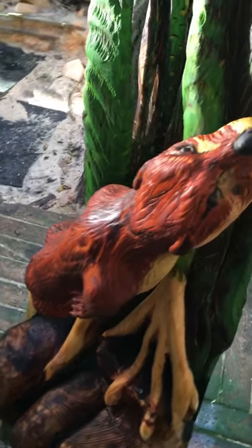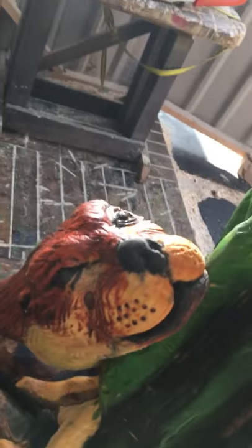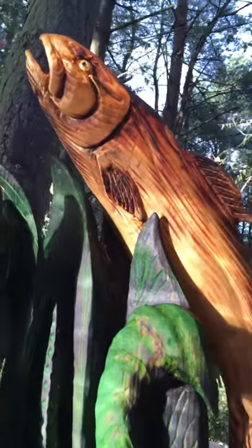So the otter gives chase. I really like his face - he's pretty cool. And then you've got kelp in the background with the roots wrapped around the rocks and stuff like that. And it's got a big fat salmon.